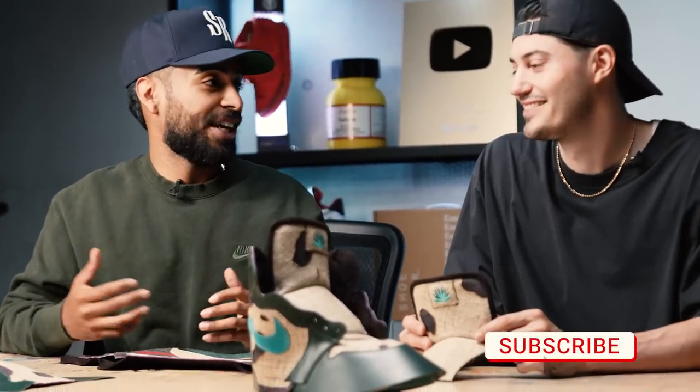All right everybody, this is day three of working on the project and it's really coming together. Off camera last night, Jordan and I did a lot of work on the right shoe and I learned a lot of cool tricks. Now it's time to show you guys what's next.